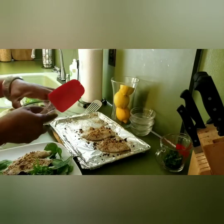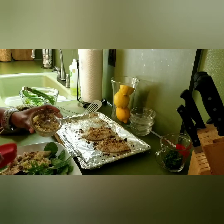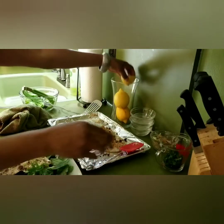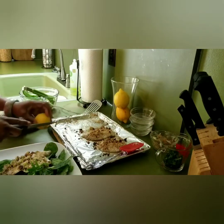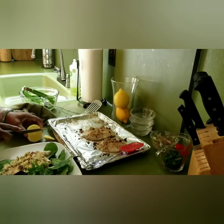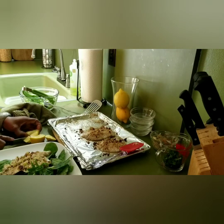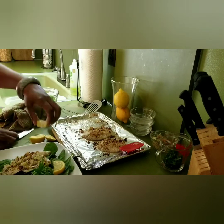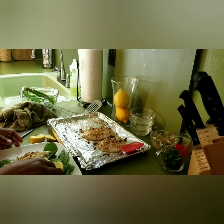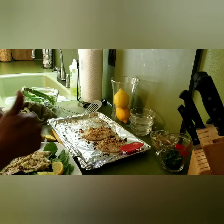I'm going to take some of the onion mixture and put it over the tilapia — just to give it that taste, sit it down right there. And I'm going to take a lemon wedge on the side. Nice and simple, straight to the point. This recipe can serve up to four servings, and the whole dish is about 263 calories.